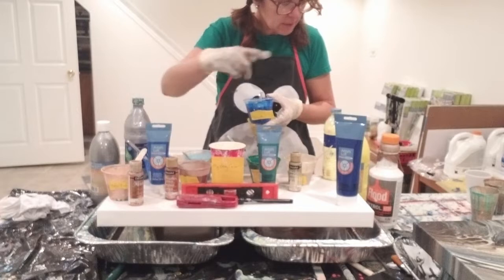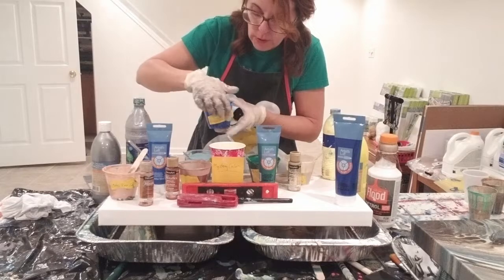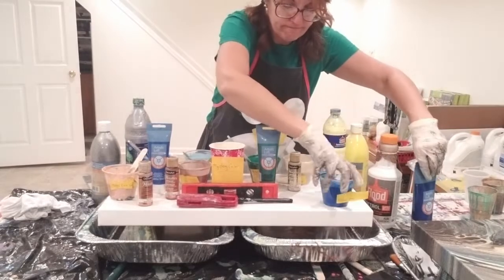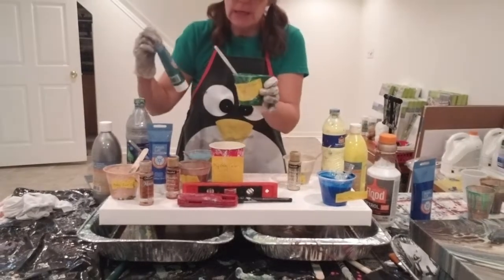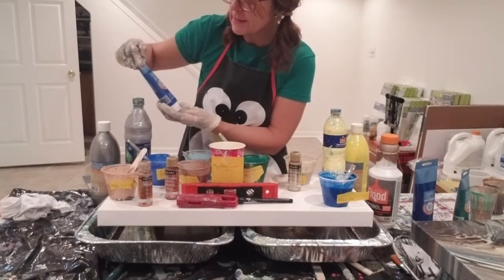These are mostly Artist Loft — Artist Loft and DecoArt. Artist Loft, getting a little blue. Artist Loft Metallic Leaf Green, sorry. Artist Loft Metallic Blue. I'm kind of into the metallics right now. Oh, it's getting blurry — I'll mirror it up. Why is it so blurry? All right, let me see if I can fix that. I'll be right back.